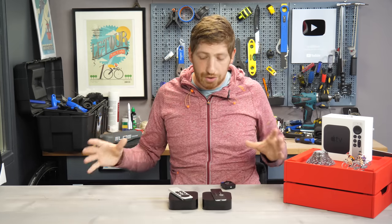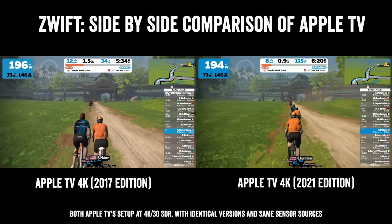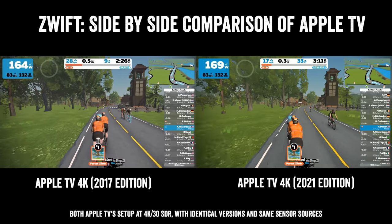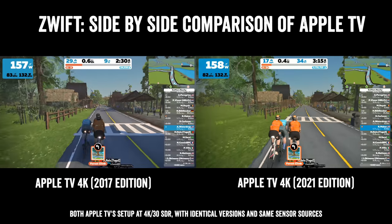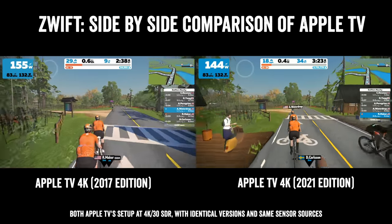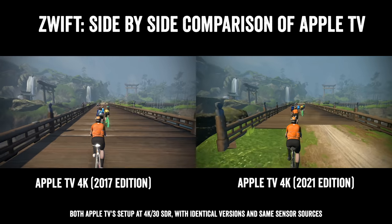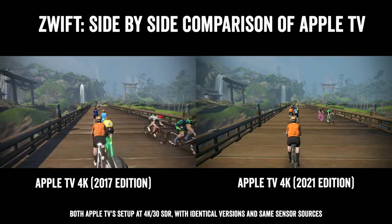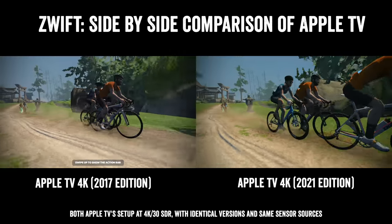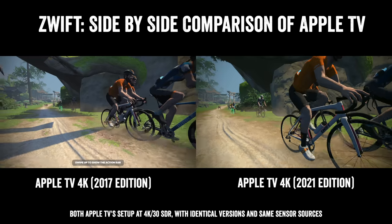I set these up side by side and recorded them externally with both outputting the same resolution — 4K 30 SDR — starting at the exact same point, paired to the same Kickr. As I pedal along, the new version is lacking tree shadows and any building or structure shadows cast onto the roadway. The old one actually has bike shadows, tree shadows, and bridge shadows — you can see a shadow from the handrail on the bridge. That's not present on the new one. Everything else seems identical; it's really just that shadow element.